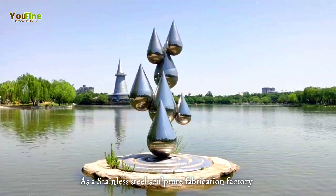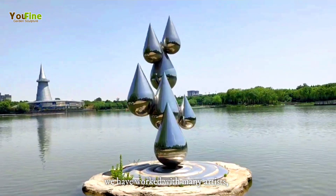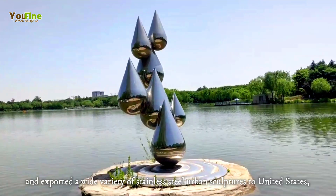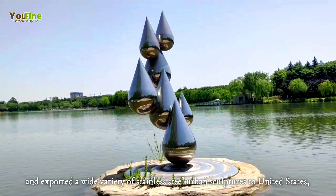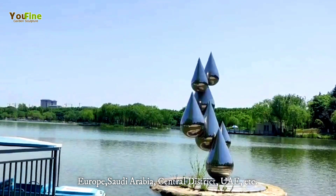As a stainless steel sculpture fabrication factory, we have worked with many artists and exported a wide variety of stainless steel urban sculptures to the United States, Europe, Saudi Arabia, Central District, and UAE.